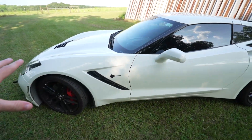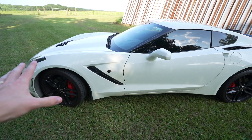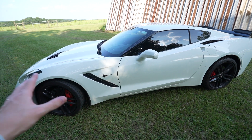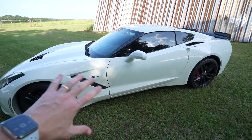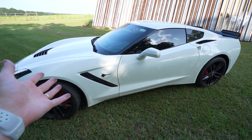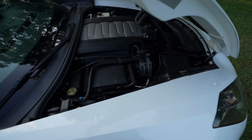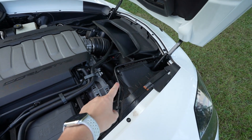We've done a lot of cosmetic mods on this car, and those are great — they make the car look more custom — but what we're really ready to do is some performance modifications. I want to take a minute and go over a couple of things I'm thinking about doing, modification-wise, on the C7, and also get your guys' opinions on different brands. Maybe you've experienced some of these parts and can give me some advice on what we should do moving forward. First, let's pop open the hood.